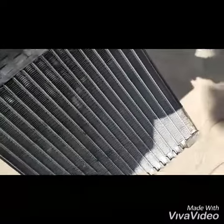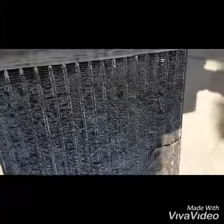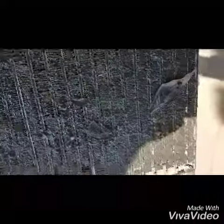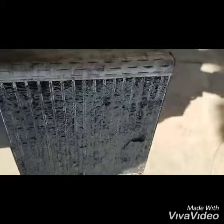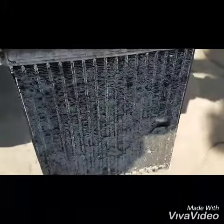This is the evaporator core. This is the back, and this is the front where the air has to pass through first. There's no cabin filter in the car — that's the reason why it built up so much dirt on the core. The cabin filter should trap the dirt before it reaches the evaporator core.